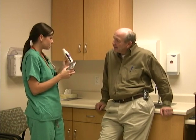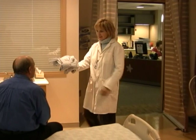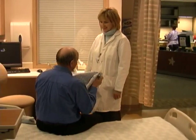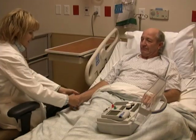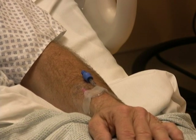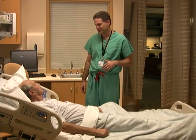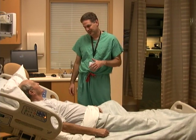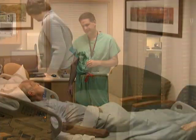You'll probably be told not to eat or drink anything after midnight the day before your surgery. Before the surgery begins, you'll change into a hospital gown, have the hair clipped in the area where the surgeon will make incisions, have your blood sugar checked, and have an IV started so that fluids and medication can be given through your veins. You'll also meet briefly with your surgical team. The surgeon can answer any remaining questions, and the anesthesiologist will explain their role and the plan for preventing pain while you sleep through the surgery.